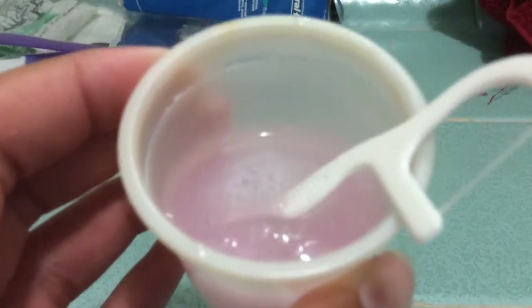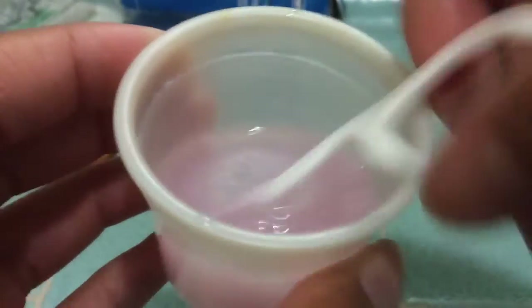This is what it should look like. Then you want to take your hand soap and put a decent amount in. I'm putting about eight pumps of my soap. When it's not stirred, this is what it looks like. Then you want to stir it really, really fast, and this is when the reaction happens.